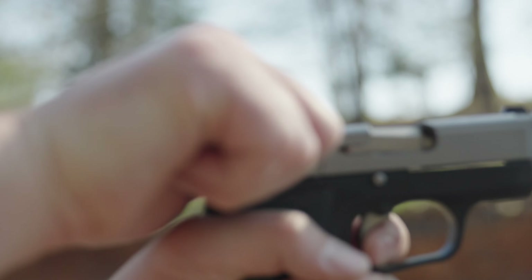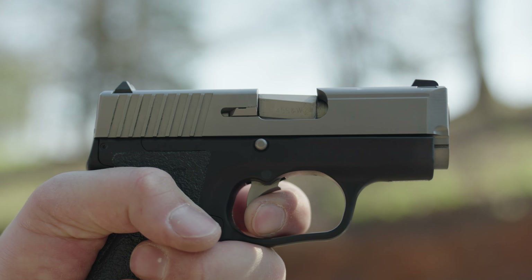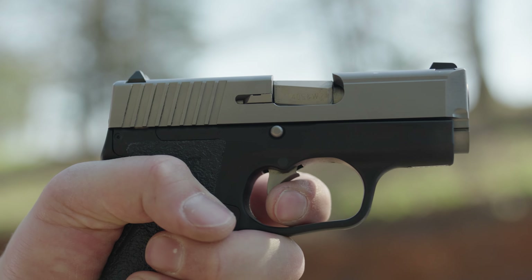The trigger is creep-tastic and crisp — yes, it was both of those words. It was creep-tastic and crisp. I don't know how I feel about that. It gave a satisfying pop when you hit the reset ledge.